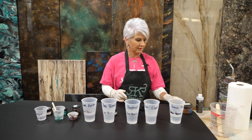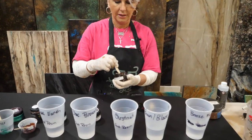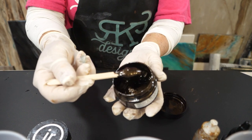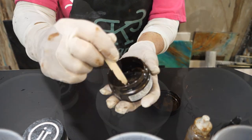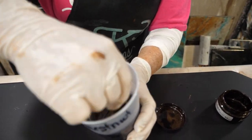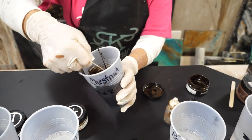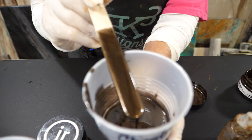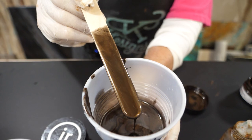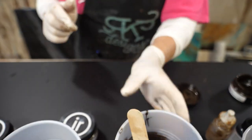Let's start with chestnut. This is a Just Resin product — it's a paste and is absolutely gorgeous. Look how dark that is. These colors mix like butter into the epoxy. What you want to do to check your opacity is to pull your stir stick out and see if you can see the grain of your stick. I like that — we'll go to the next color.